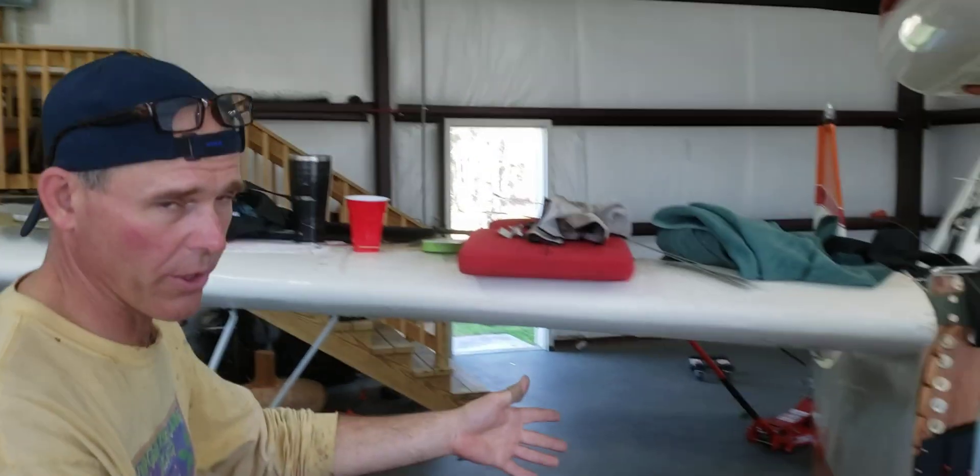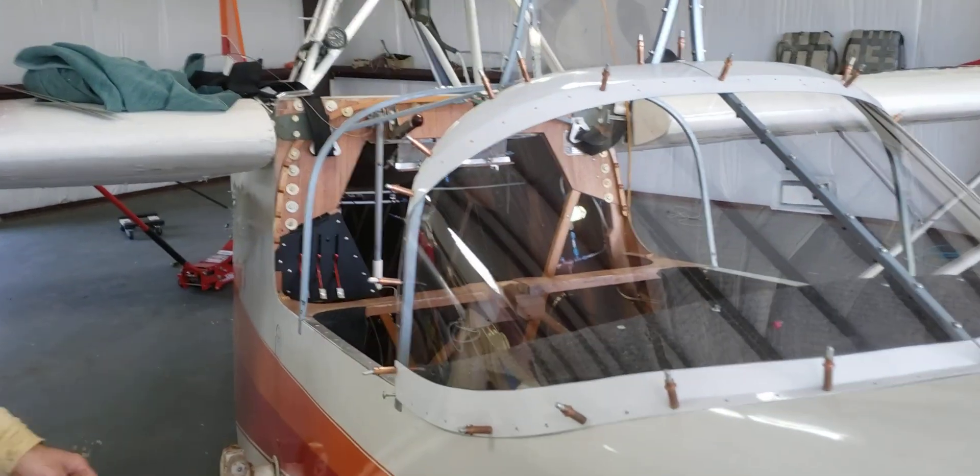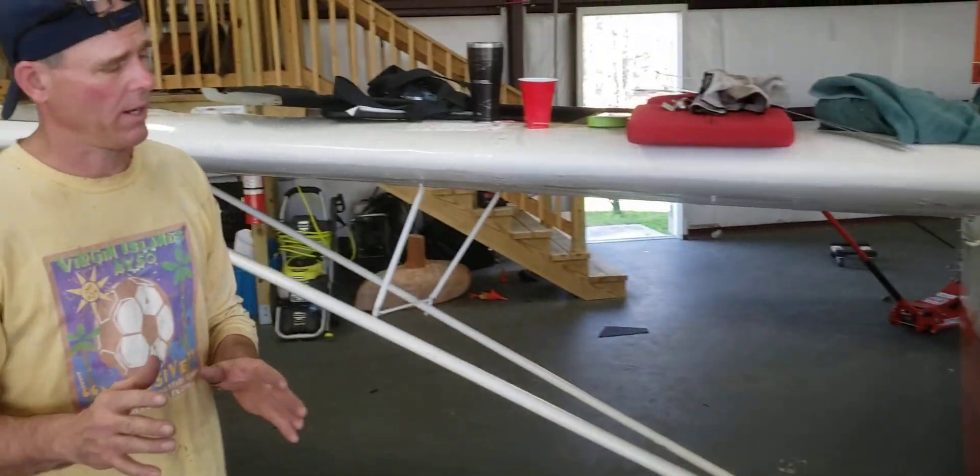Good afternoon, everyone. My name is Bill Tabbert and welcome to my shop. We're continuing to work on our Vollmer VJ22, which is right here. Shall we take a look at this? We're focusing today on the main gear system.